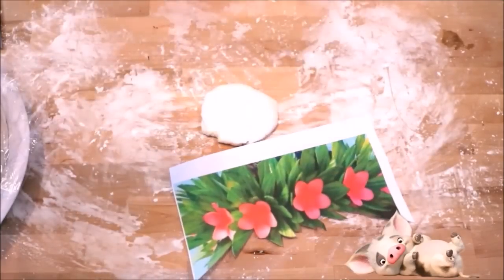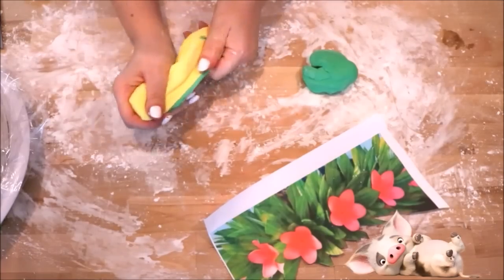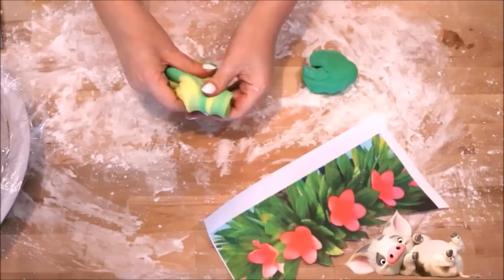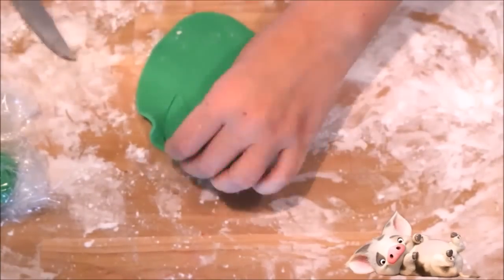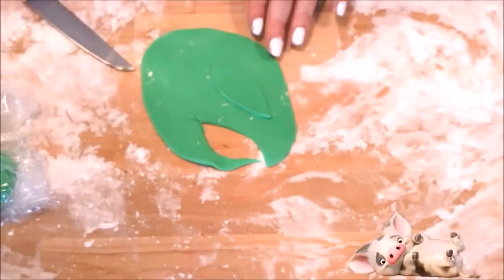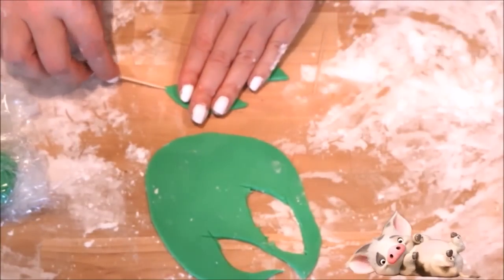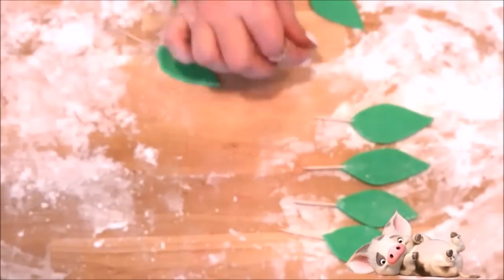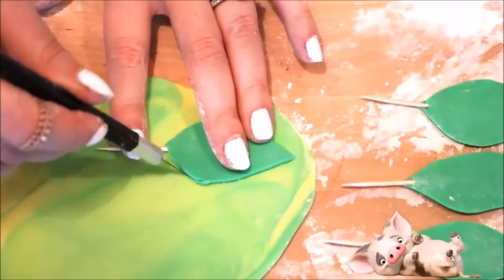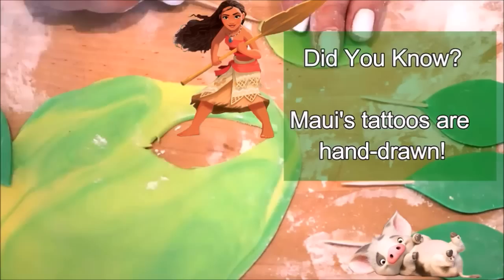Moving on to Moana's headpiece — I'm going to be using some green fondant and some yellow fondant. I'll split the green in half: half of the leaves will be a dark green, and the other half will have a yellow stripe to them. Mix them a little bit, not too much, then wrap in saran wrap and set aside. To make the leaves, cut out a leaf shape, then use that as a template for all the remaining leaves — just lay it on top of the fondant and cut around it. Press toothpicks into the bottom of each leaf and let them harden. Do this with all your green leaves, then use one green leaf as a guide to cut the yellow-and-green mixed fondant as well.